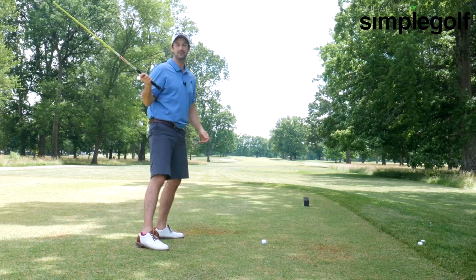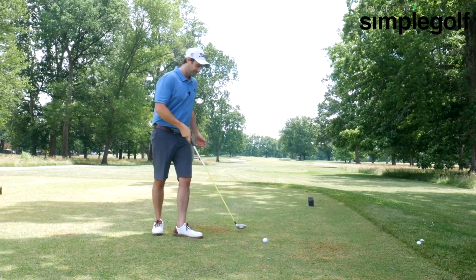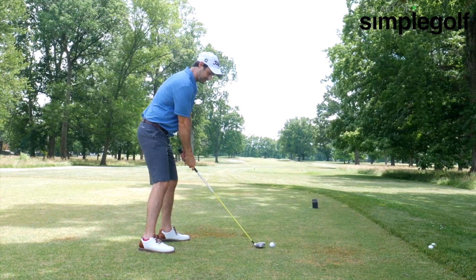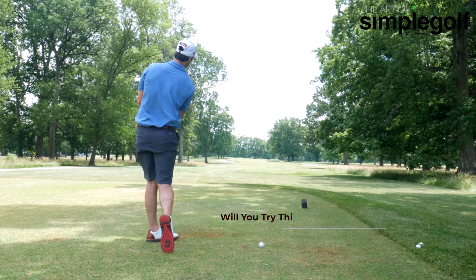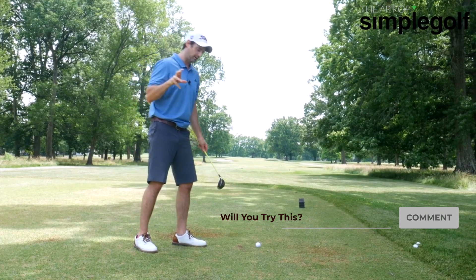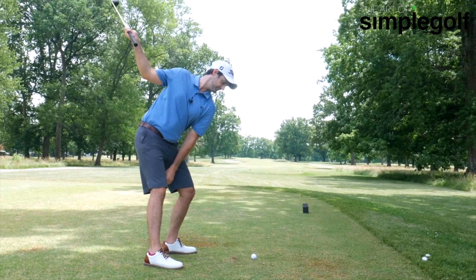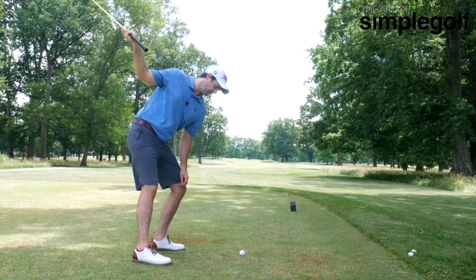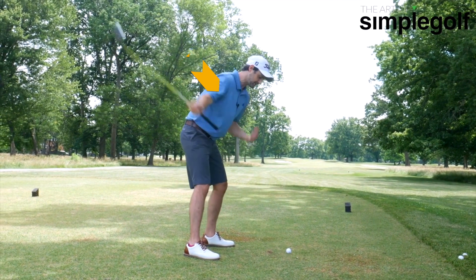I don't want to even say the word position because it isn't about that. We've got freedom here, but there is a swing thought that gives us the confidence we want to just swing through dead easy. As far as just letting the shoulder — the left shoulder — go down, we don't want to collapse the left side. We want to stay nice and tall with it, so the left shoulder goes down.